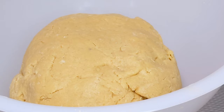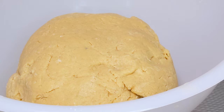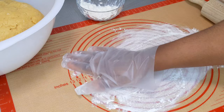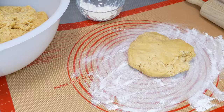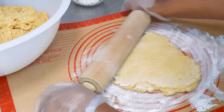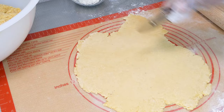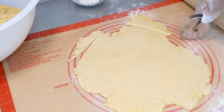Set aside and allow to rest for at least an hour. Transfer the dough onto a floured surface and roll it out. It is important that the dough is rolled out as thin as possible, as this adds to the overall crunchiness of the chinchin. Now it's time to cut the dough into the desired size and shape.